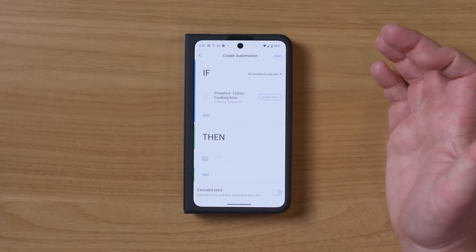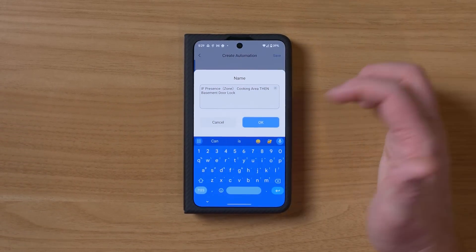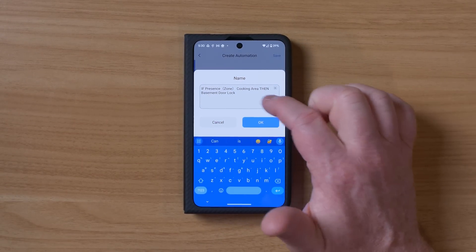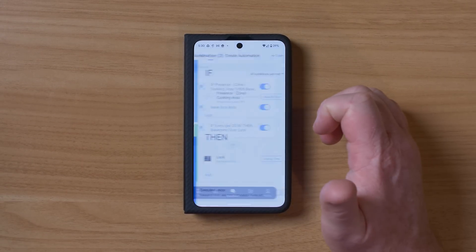Let's say we want to lock the basement door — we tap save, give it a name: 'if presence in the cooking area, then basement door will be locked.' So we have created an automation. You can do so many different things with different Aqara devices. But I also have other devices linked to Alexa, Google Home, and HomeKit, so let's look at how you can set it up in those.